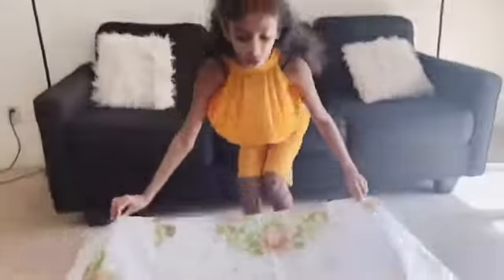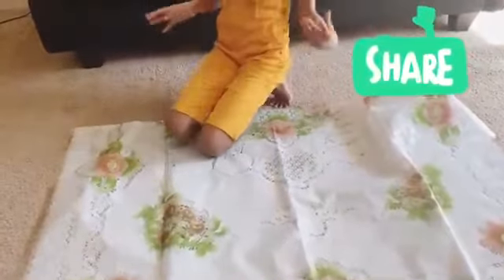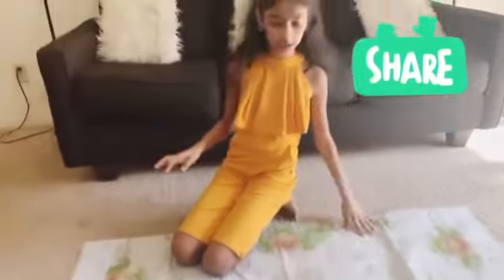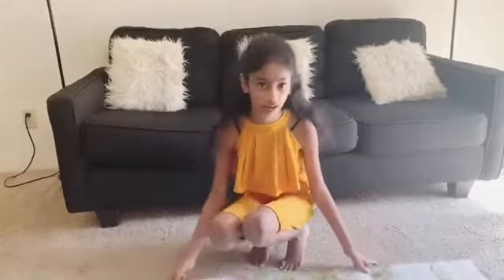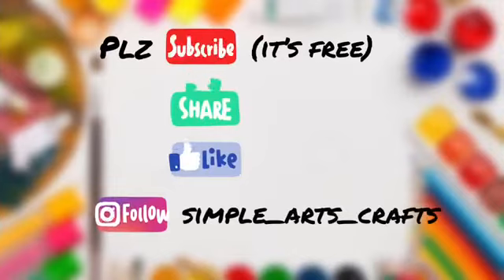We're just going to lay it down so your kids can sit on this. We're doing this because if the water or paint spills, it's fine — you just wash it. After they're done, they can put the supplies away, fold it, and throw it in the washer.